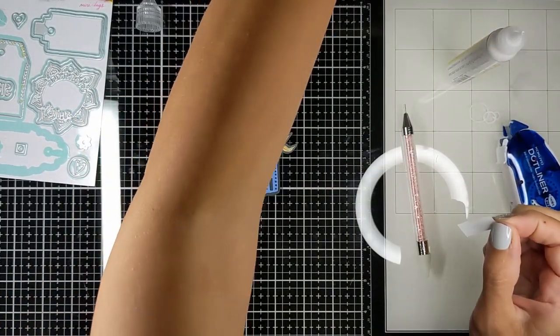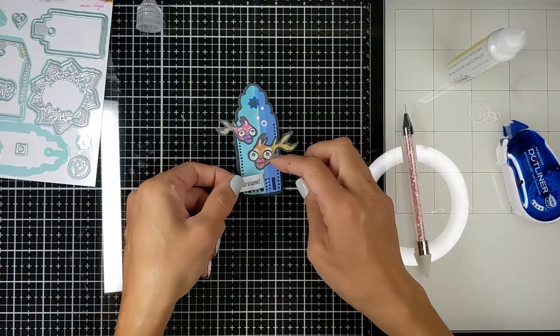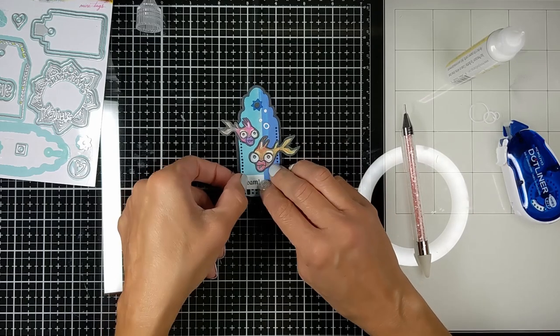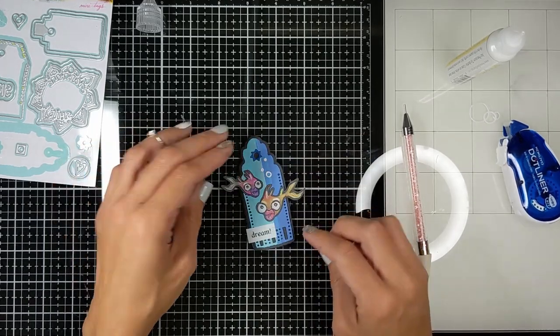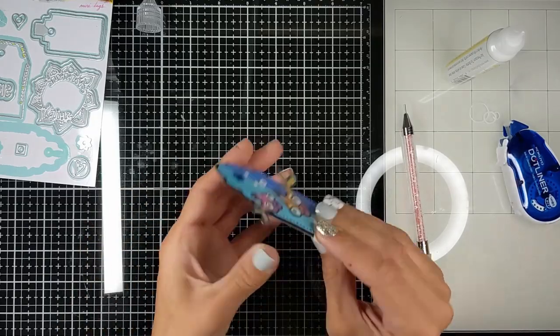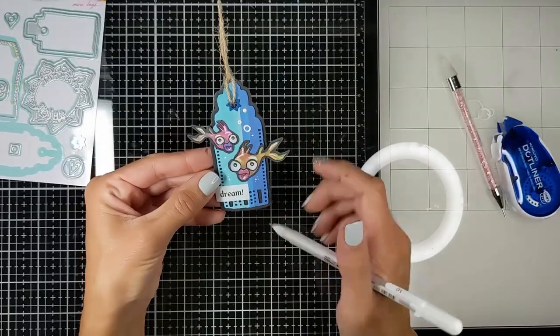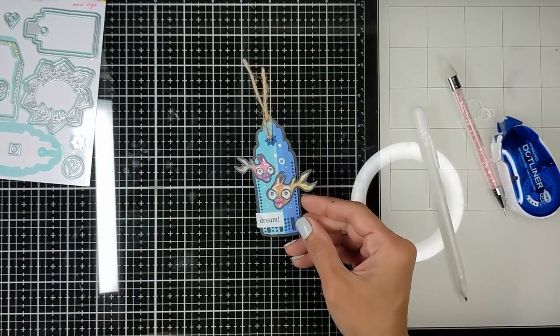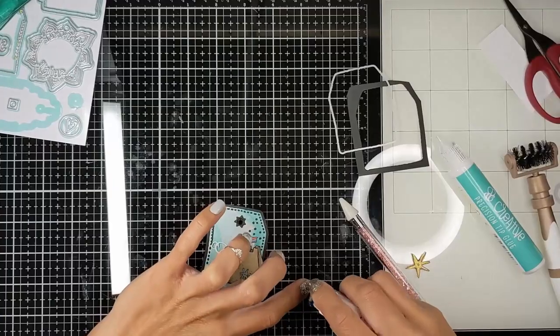Here is the part where I'm adding my sentiment that says 'dream.' It's so much fun. Such a very nice die set — it has endless uses and the sky's the limit, really. It's full of fun dies and you can do a lot. See the flower die that I didn't use today, but it also makes a flower shape tag.